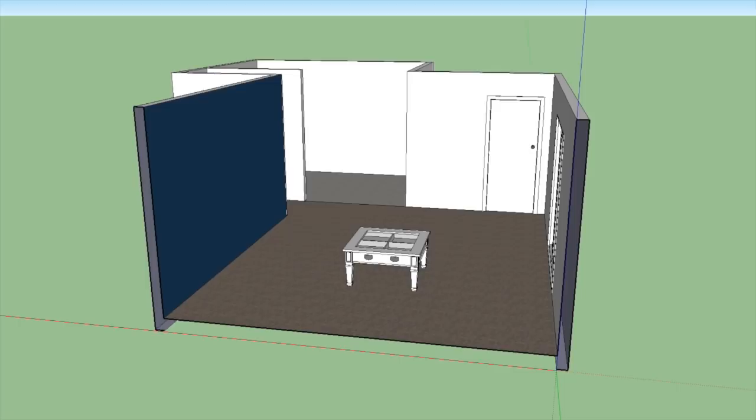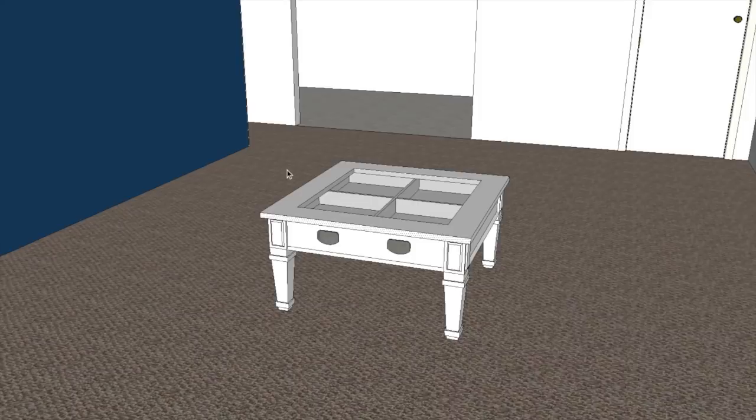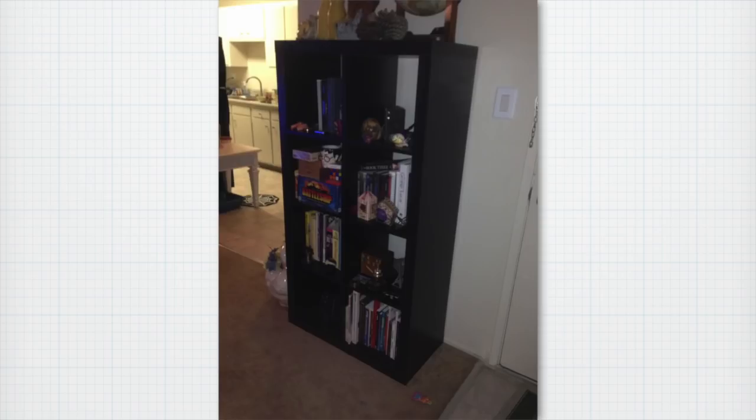Here we have our apartment project we've been working on for the last few episodes as we left it in episode 59. The coffee table we worked very hard on is still sitting there nice and proud. I'm actually going to go ahead and group it real quick just to make sure it doesn't stick to anything. The next step is to keep modeling the furniture, and today we're going to be modeling one piece in particular — this sort of cabinet shelf unit with all these little cubbies in it. It's a very nice piece for photo match modeling because it's very angular and simple.